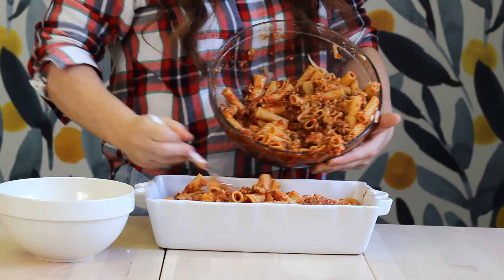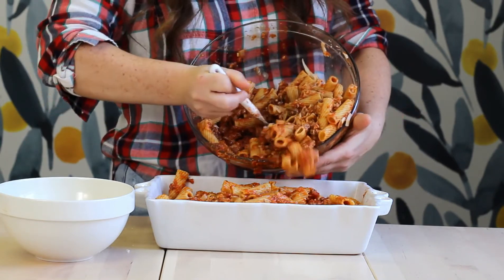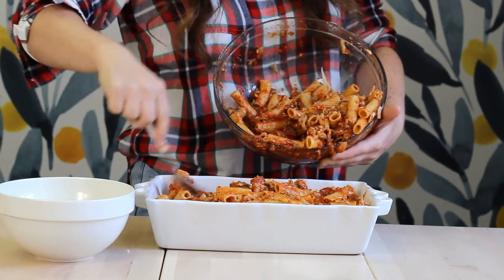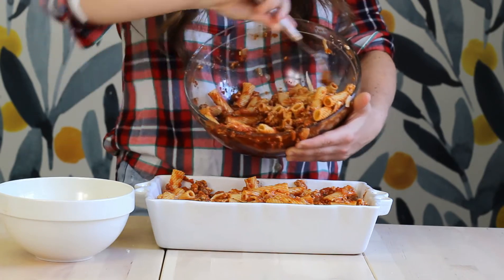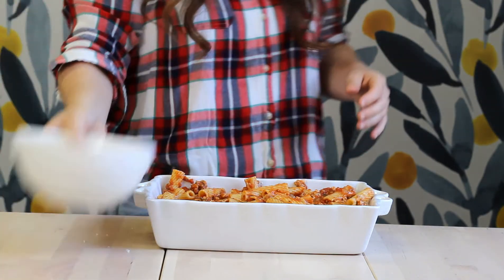This mostaccioli freezes absolutely great — you can freeze it up to three months. Whenever you're ready to enjoy it, you can put it in a crock pot or pop it in the oven. I love doing the work now so I don't have to later! Once we have our mostaccioli in the baking dish, add the rest of the shredded cheese over the top in an even layer.